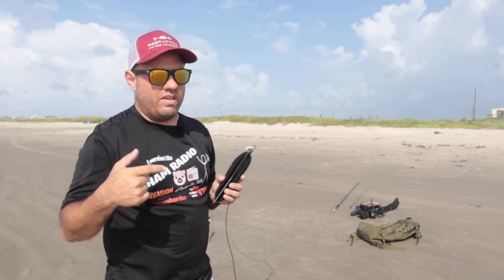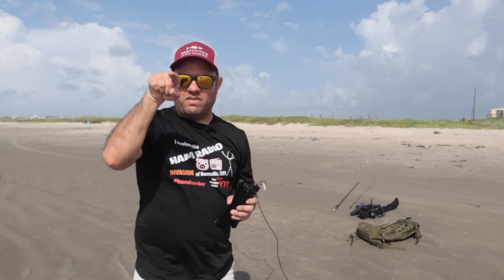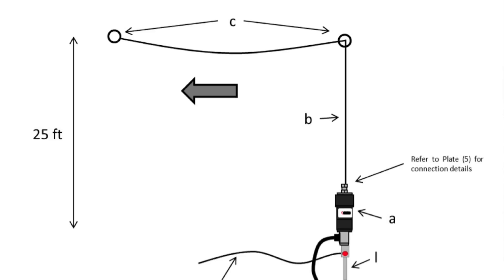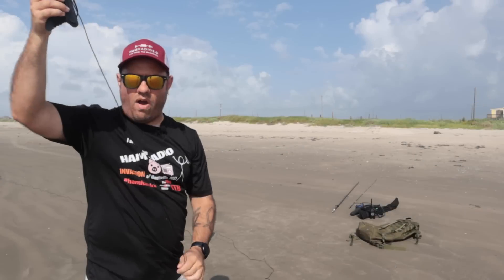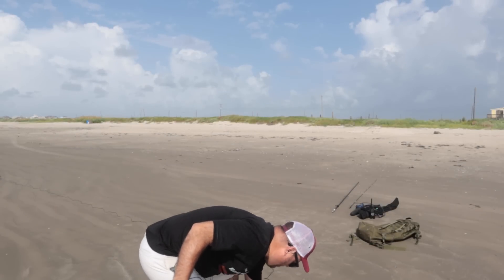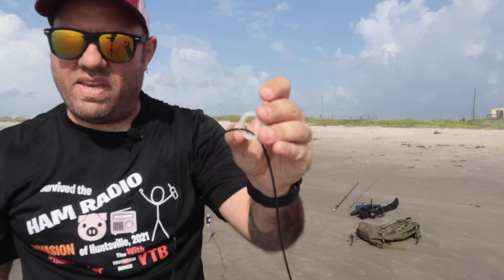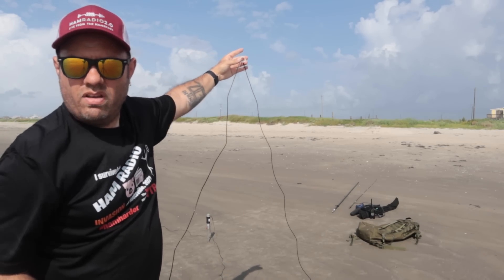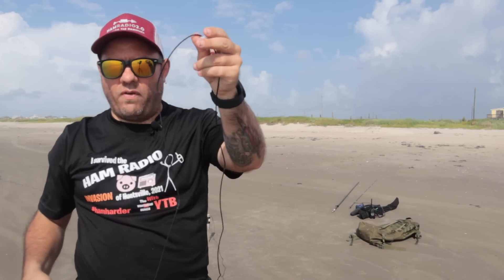The next configuration is the inverted L. It basically goes straight up out of the hybrid micro — about 25 feet — and then straight over horizontally. So you've got a vertical section coming up out of the hybrid micro and a horizontal wire, all done with the same wire. You need an extra mast. Get yourself a 25-foot mast next to the hybrid micro, run 25 feet up vertically, then 48 to 50 feet out horizontally to form the inverted L.